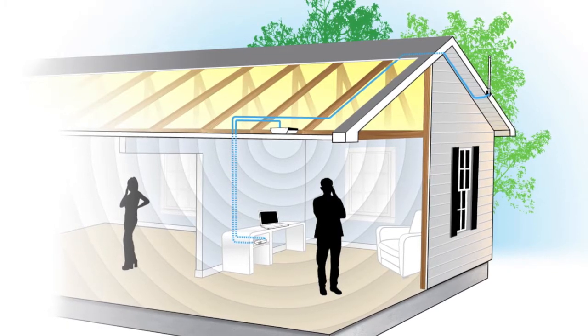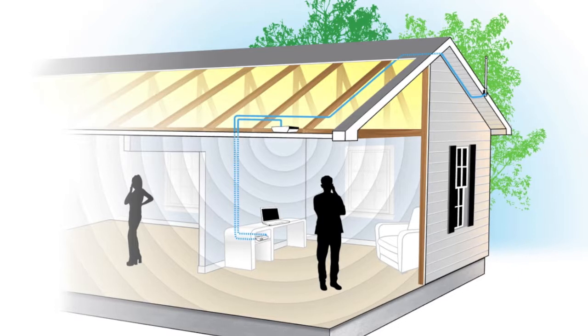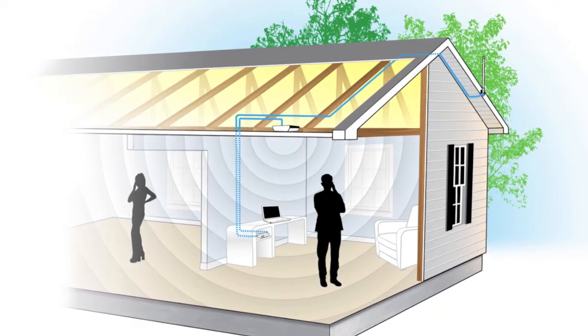The outside antenna picks up the signal from the carrier and sends it along to the amplifier. From there, an interior antenna rebroadcasts the signal to bring coverage where there wasn't any before.